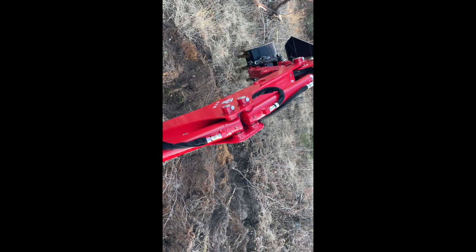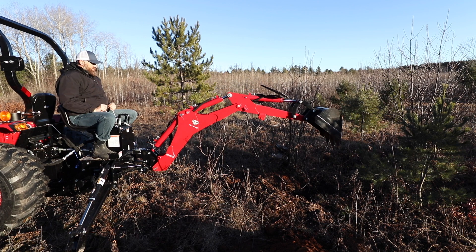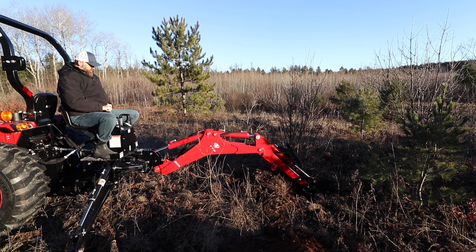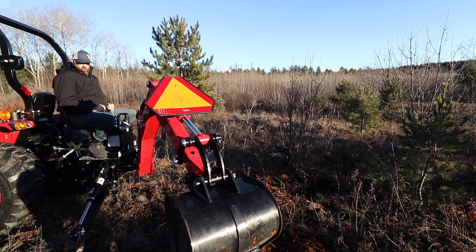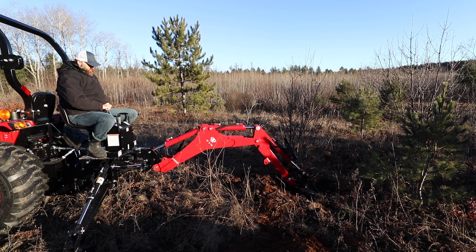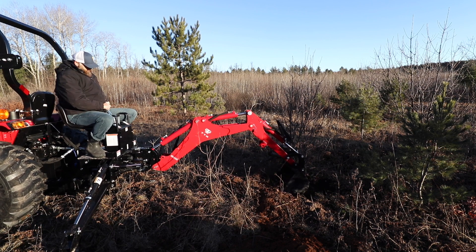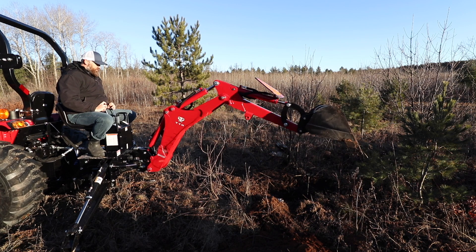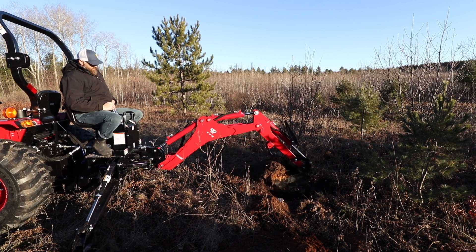My strategy for getting this stump out is to excavate on each side — I'll go right side first, then left side, cutting a trench on both sides of the stump. Then I'll back up and cut some more on the front of the stump facing the tractor. Where it gets hung up is a couple of big roots, but I'm able to chop through those. Once those are broken through, we can get the stump out with no problem.